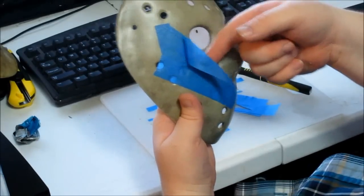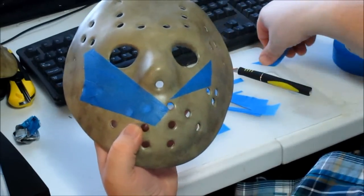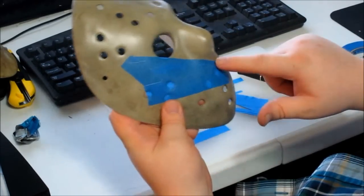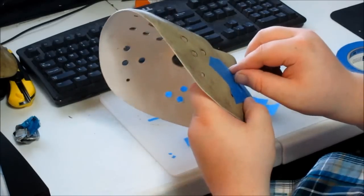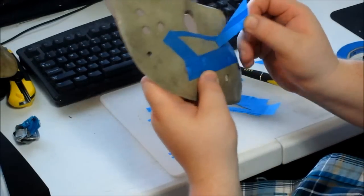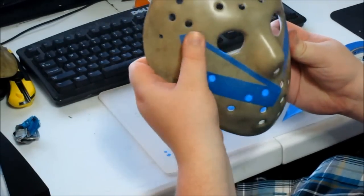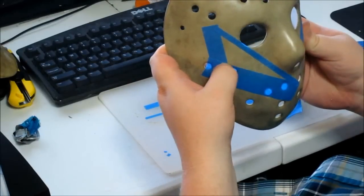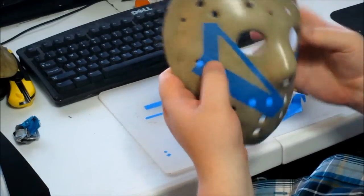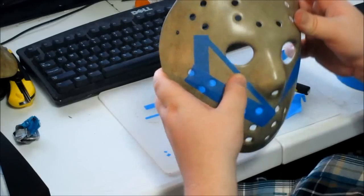Then just place it wherever you want to put the chevron. Take more masking tape and mask off the edges. Then pull the chevron back off. If you have a masked-off chevron, use your fingernail or something to get in the edges. Make sure it's taped down really well — you don't want paint under the tape.